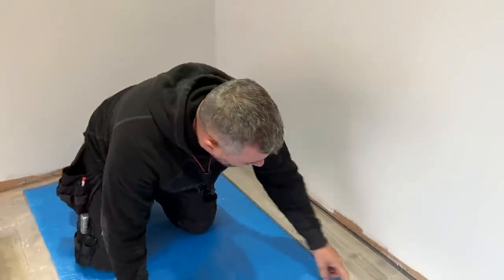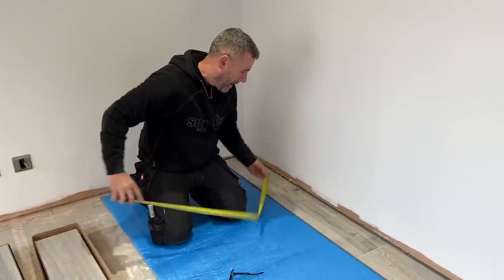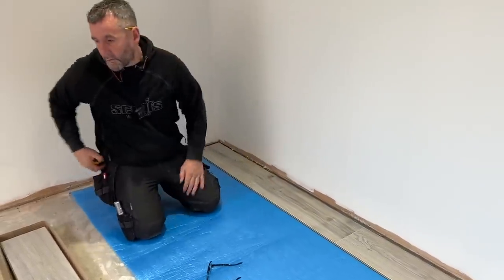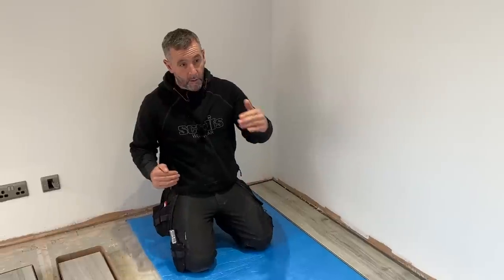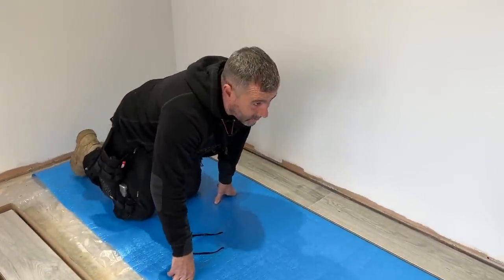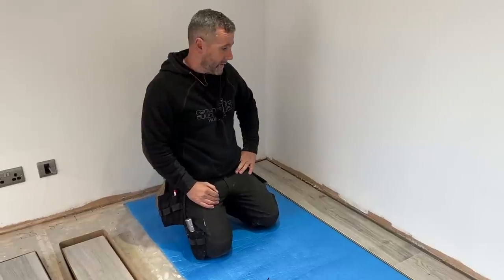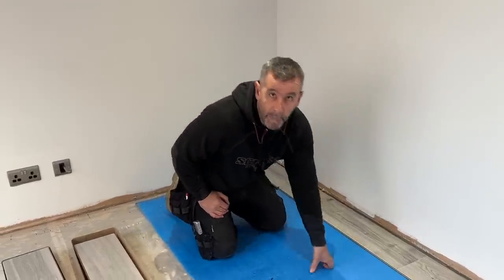There are two ways of doing this. You can have your joints all in a brick pattern — half a board, full board, half — but the problem with that is it costs you more because your wastage doesn't work out the way it's supposed to. What we do is use the off cut from one row over on the next row, so the joints are staggered. I don't actually like it when it's in the brick pattern.